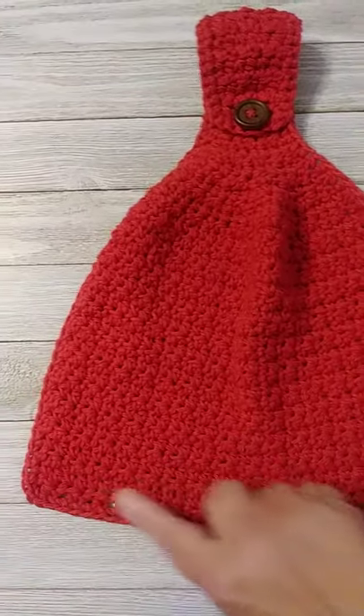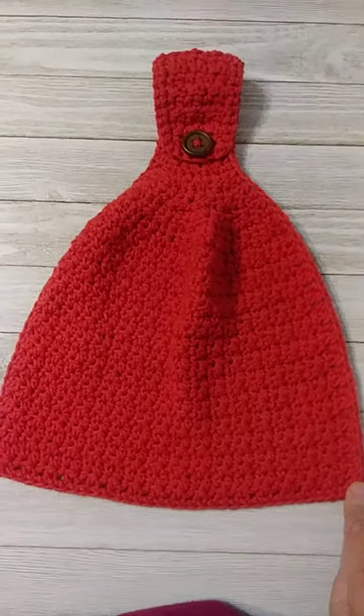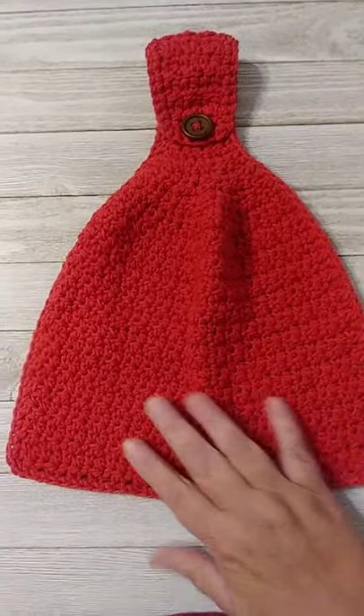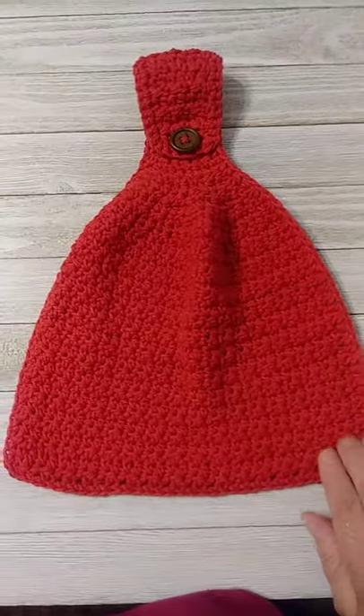I made about a chain of 35 to start, so it's 35 chains long. It really doesn't matter how long you make these — whatever you like, how long they are, how tall they are, it doesn't even matter. Just wing it, go with it, and do what looks right to your eye.